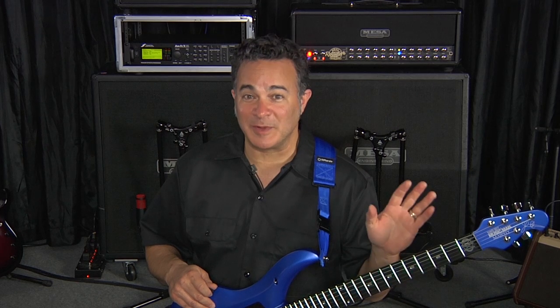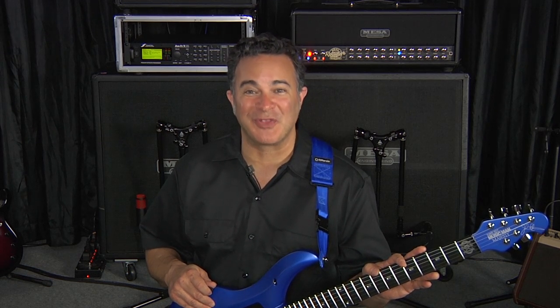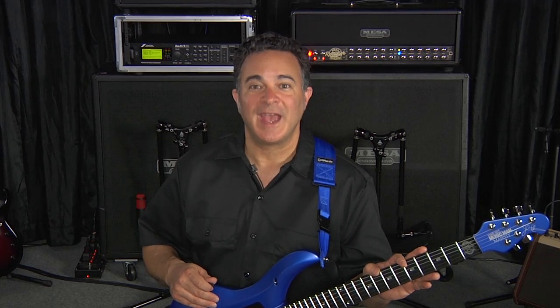The fact that this is pretty much the only guitar that John's playing these days really speaks to the amount of dedication and hard work that went into crafting it. The end result of a design process that spanned 3 years and 30 plus prototypes is an instrument that delivers all of John's go-to tones and a feature set that's perfect for virtually any style.